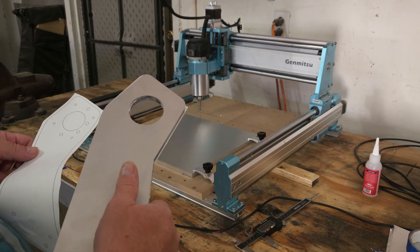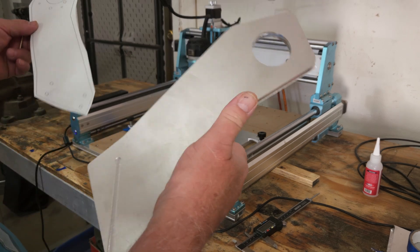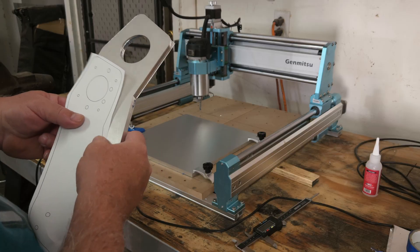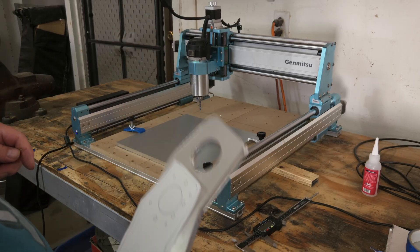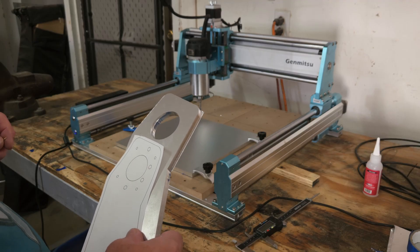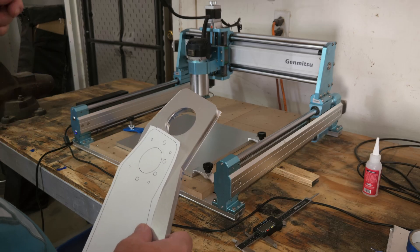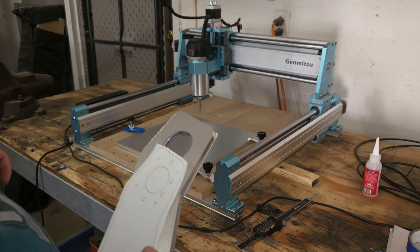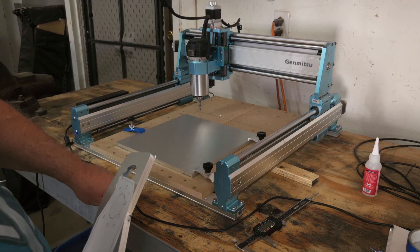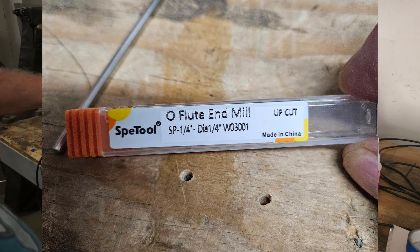I had a lot of hyperlapse footage but I'm not going to use any of it. The final cut came out really clean. I wasn't sure how to cut aluminum, so I watched videos from Roger Webb and got recommendations from my friend Dave Gatton. I'm working with a quarter-inch single O-flute bit — I'll show it on screen.